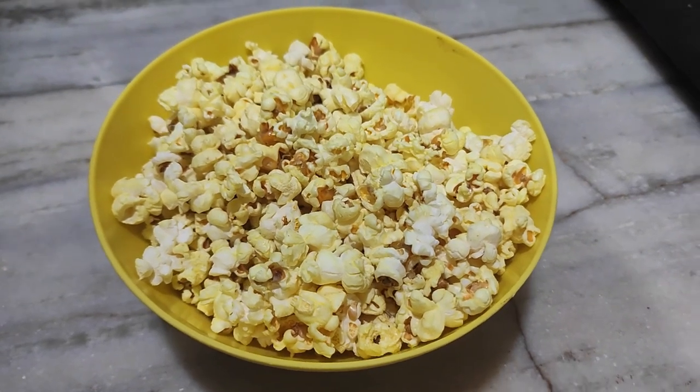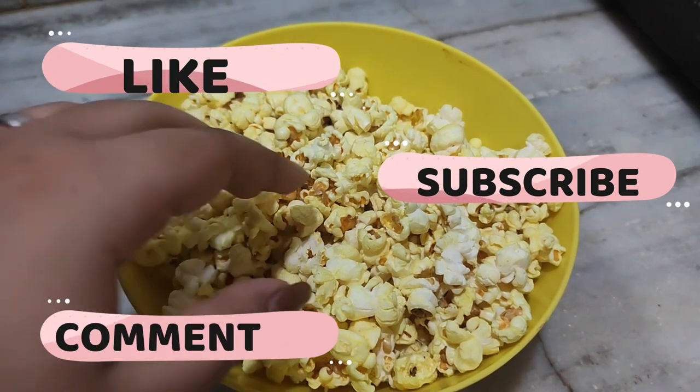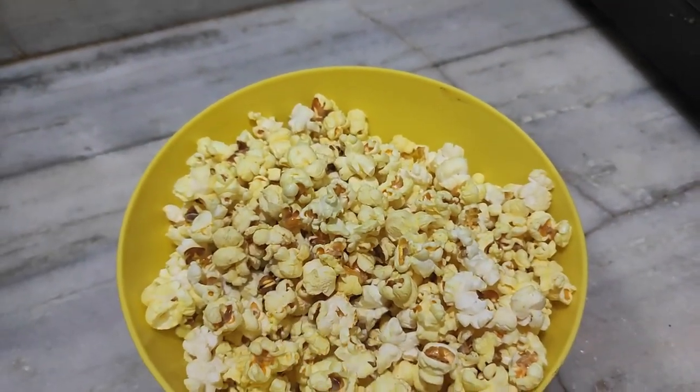Thank you so much for joining us and we'll see you next time in the next video.